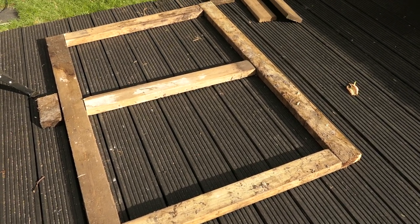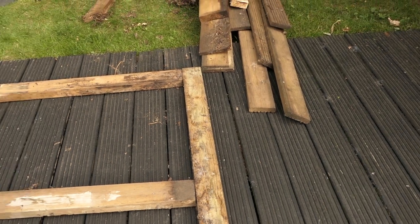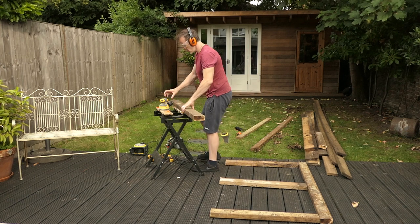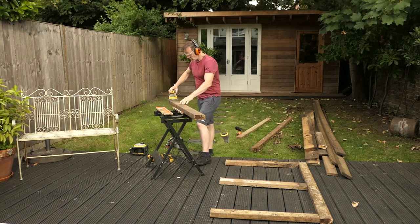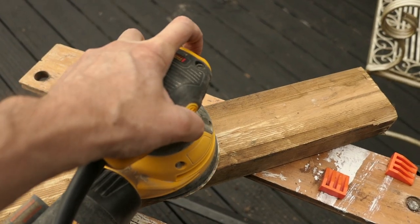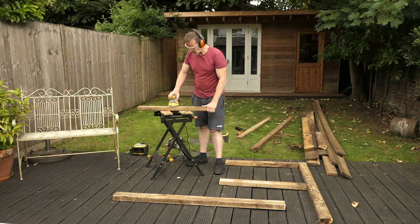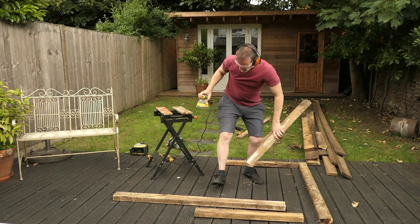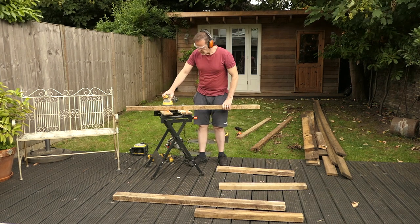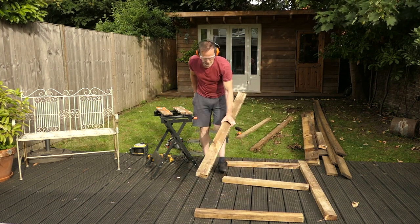But first of all I need to give them a good clean up. I'm going to be sanding them — I'm going to use P40 grade sandpaper. They look much better now; they've got a bit of a rustic look to them. I didn't want to sand them down too much as it might take some of the wood treatment off.